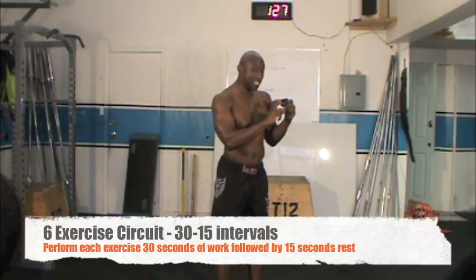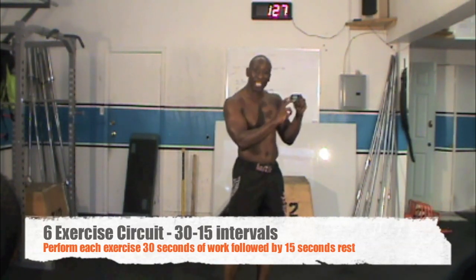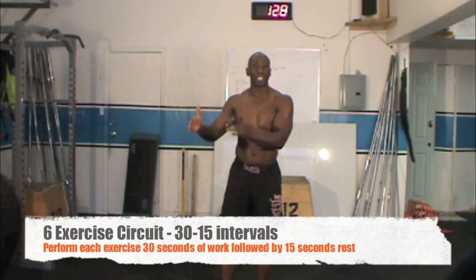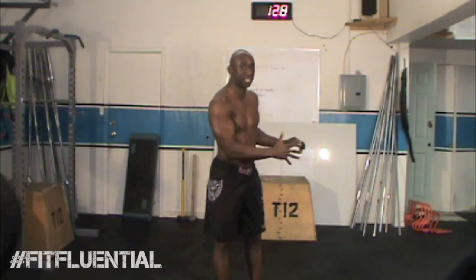In this circuit there are six exercises that you will be performing for 30 seconds of work followed by 15 seconds rest. That means for 30 seconds you'll be doing as many reps as possible with good form, then rest for 15 seconds and move on to the next exercise. We do all six exercises one after the other and then rest for two minutes, trying to get two to four rounds. Are you ready? Let's get started.